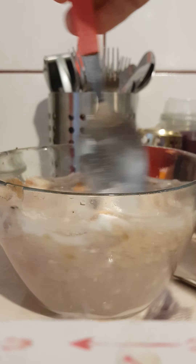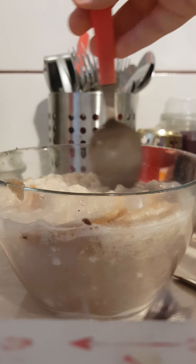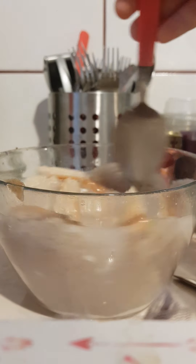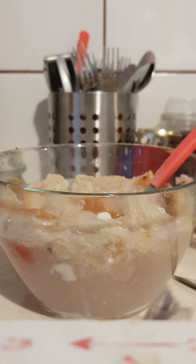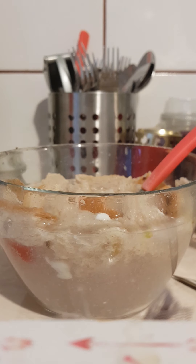This smells like an animal just did its business in this bowl. You're going to want to mix it a lot, then put it in the fridge for however long you want. When it freezes it will start to look very disgusting and will literally make you throw up. Thank you for watching — I'm glad you made it this far, and enjoy your vomiting masterpiece!